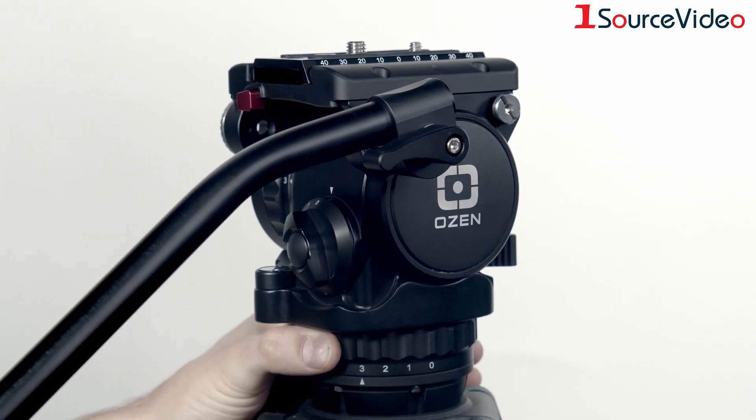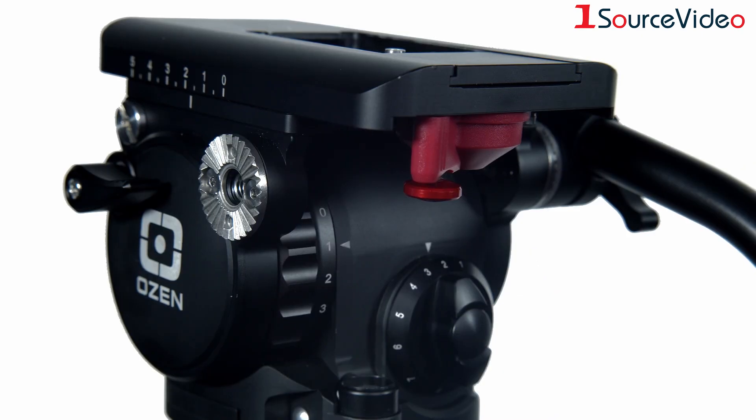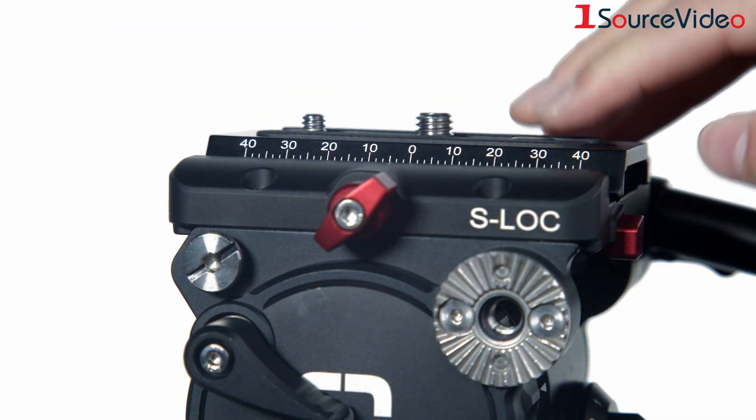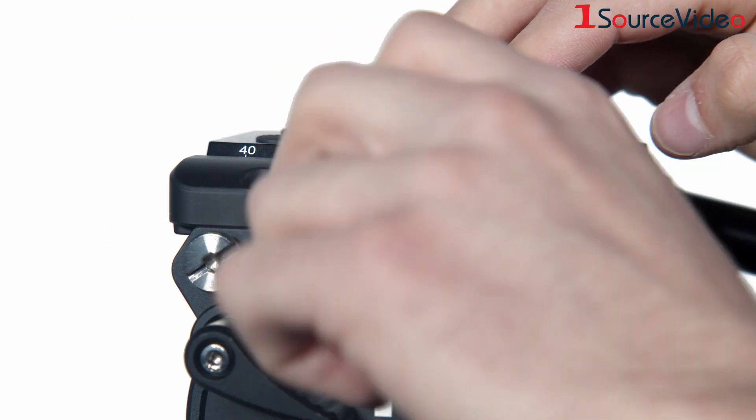Agile 5 is available with your choice of camera mounting interface — either a mini version of the familiar spring-loaded capture type camera mounting interface that we call Easy Load, or a side-load type camera mounting interface that we call S-Lock.